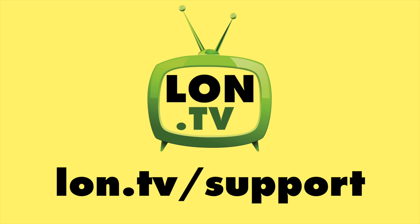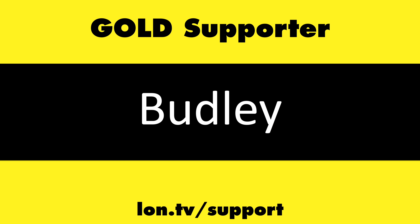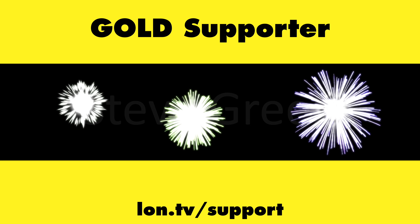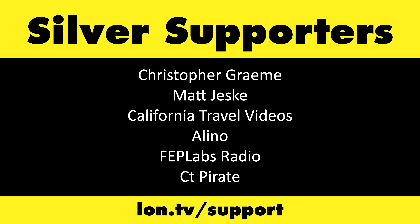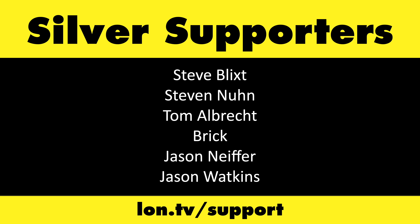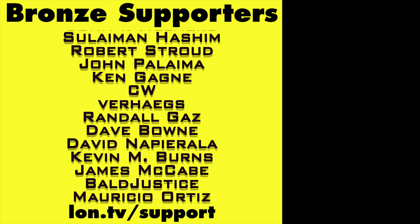That's going to do it for now. Until next time, this is Lon Seidman. Thanks for watching. This channel is brought to you by the Lon.TV supporters, including Gold Level supporters Brian Parker, Budley, Hot Sauce and Video Games, Steve Green, and Omda Brown. If you want to help the channel, you can by contributing as little as a dollar a month. Head over to lon.tv/support to learn more.